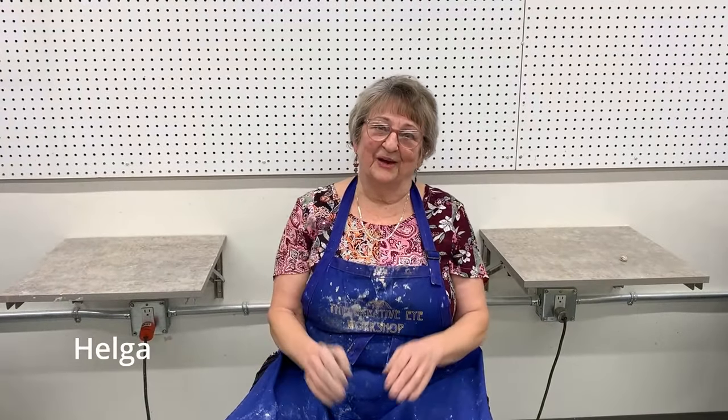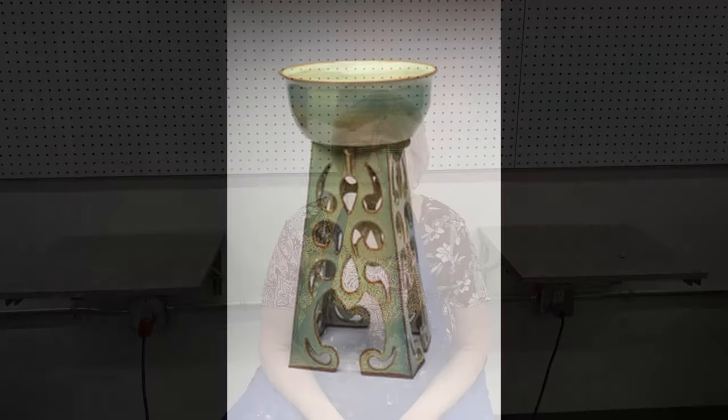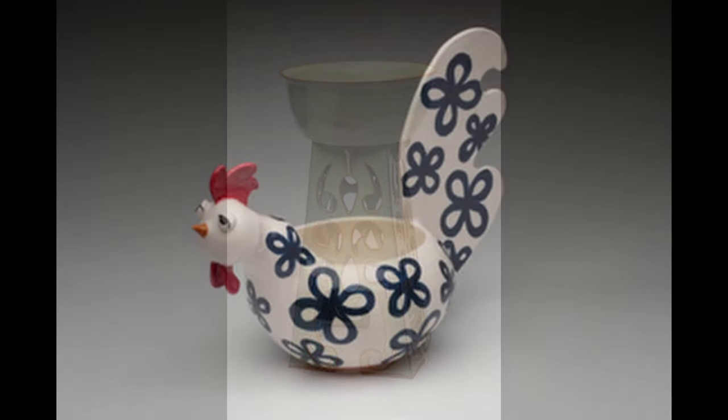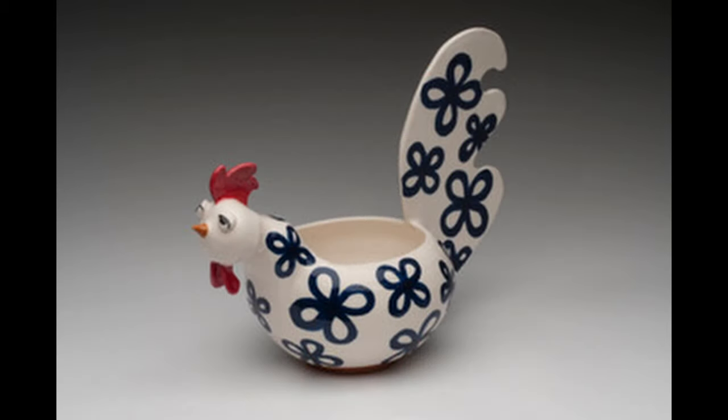Hi, I'm Helga. I first touched clay about 30 years ago and have been working with clay on and off as life allowed over the last 30 years. I haven't thrown in five years. So this should be really fun — I'm here for comic entertainment, and I've never thrown off the hump really, so we'll see what happens.